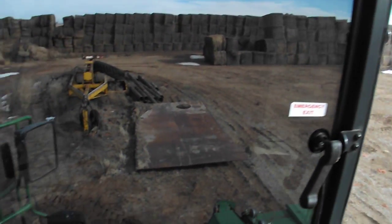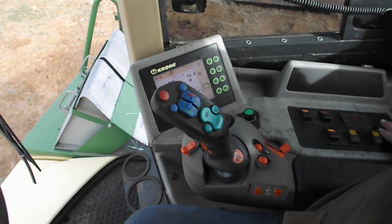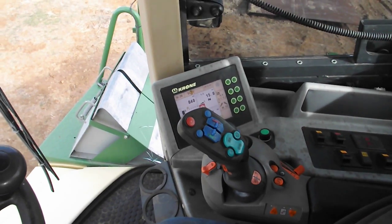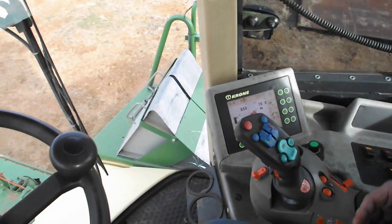So the discharge — variable discharge. And then if you have these open and you've got to raise it, they will shut automatically.